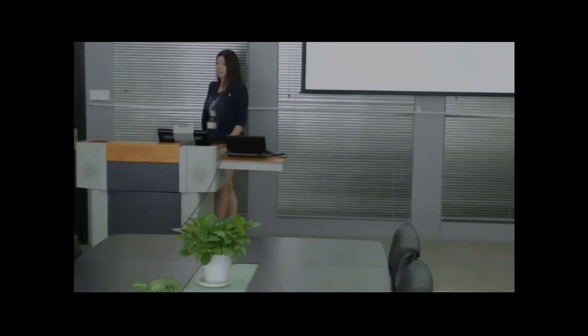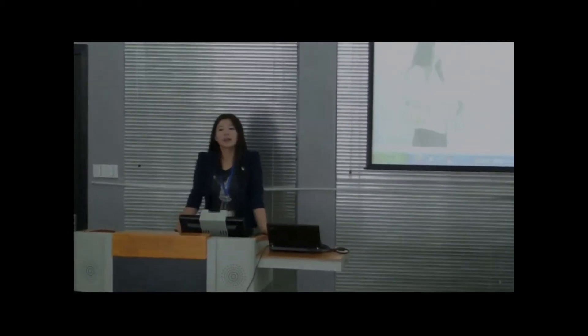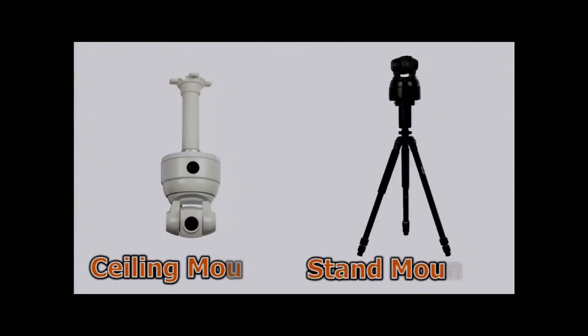Auto-tilt motion is off — the camera will not tilt during checking. It supports up to 1080p source image resolution. Automatic locking checks the target, and image tracking is very smooth.